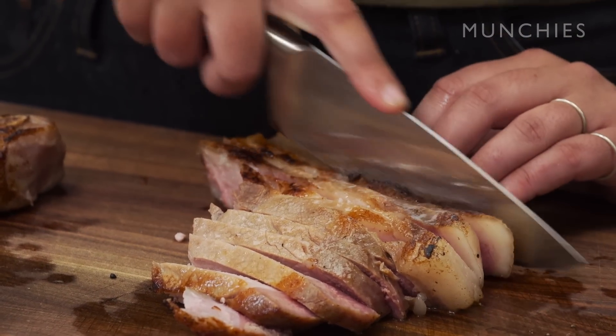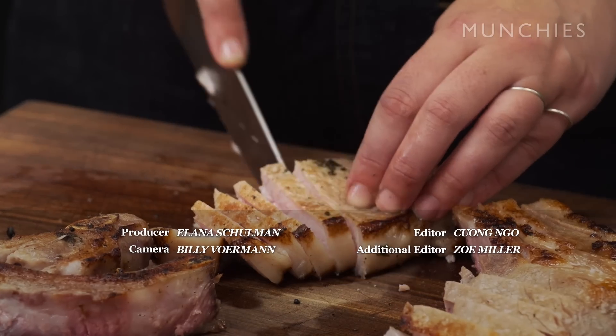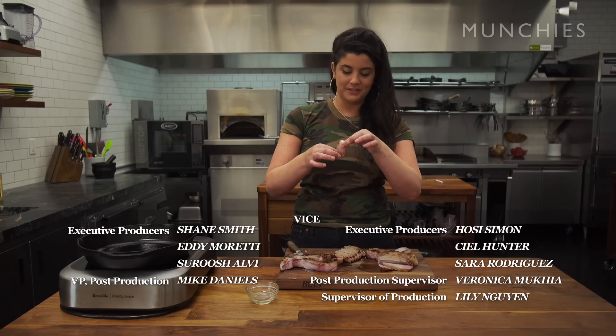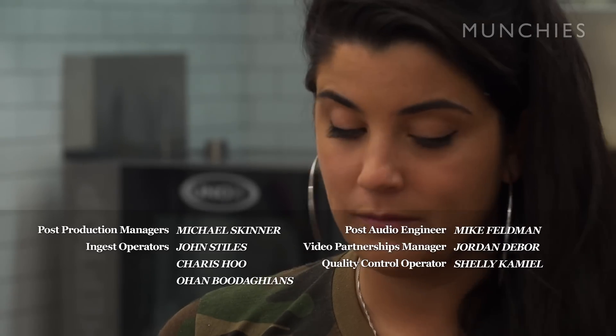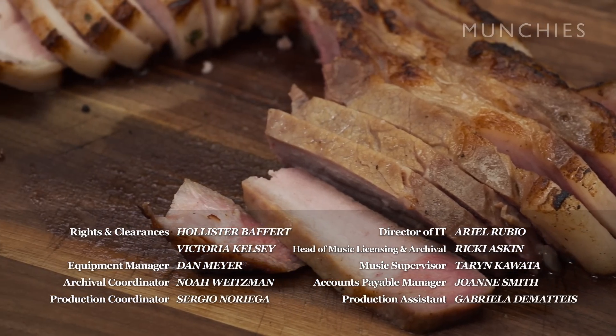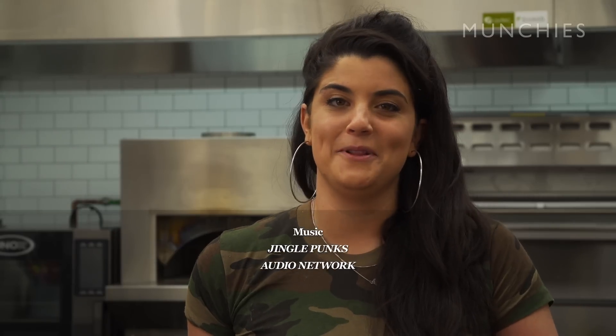I think pork chops do get a bad rap. I think people have a weird 50's housewife association with them. Should we taste them? You can see it's just dripping juice, which is phenomenal. To get the recipes for the dry brine and wet brine pork chop, click the link below.